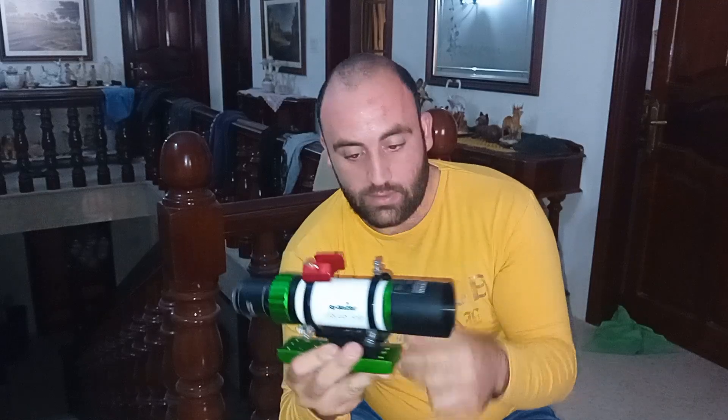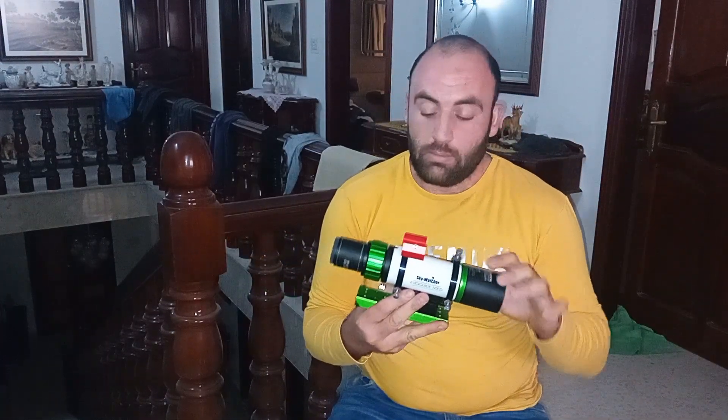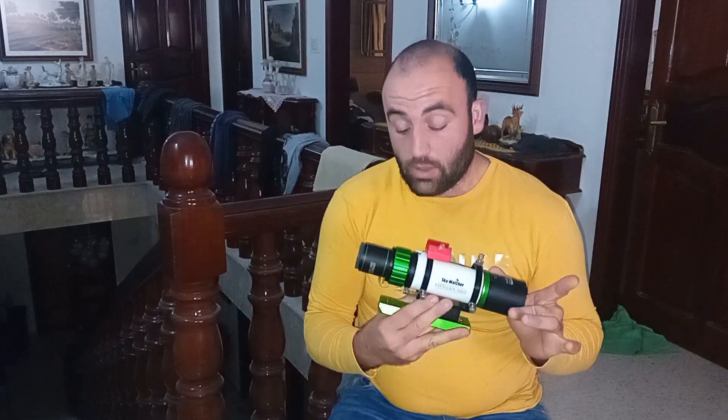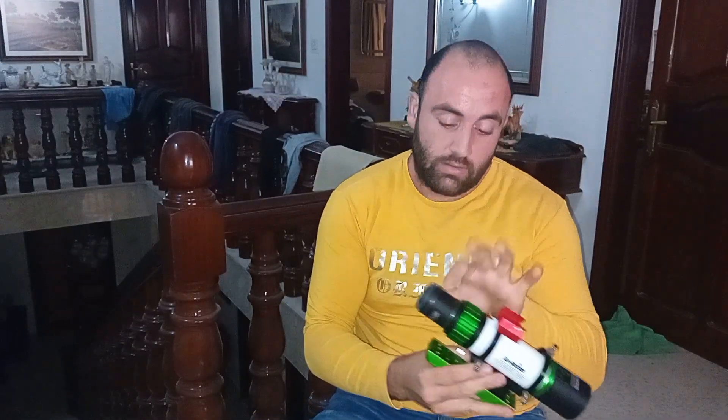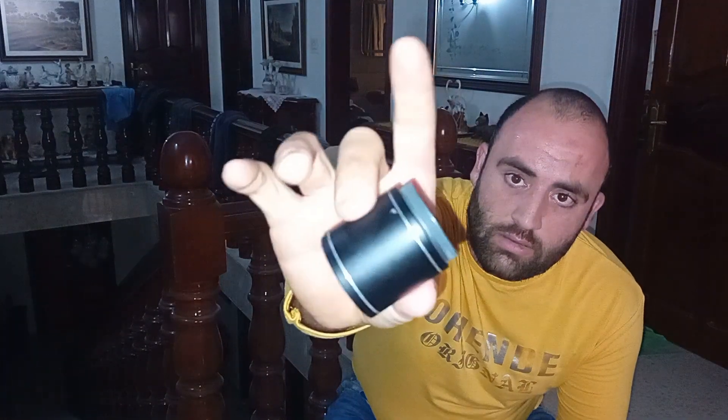The telescope is really good because it has ED glass inside — as you can see, it's the Skywatcher EvoGuide ED. ED glass is between an achromat and an apochromat, so it doesn't have much chromatic aberration. But when you start boosting the saturation up, it does show a bit of chromatic aberration, so it's not a real apochromat, but it's a semi-apochromat. It's around 300 euros. The flattener is separate — the Skywatcher stock flattener is around 100-something euros.